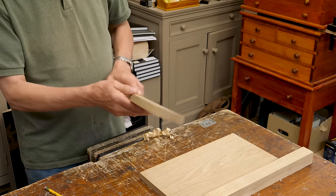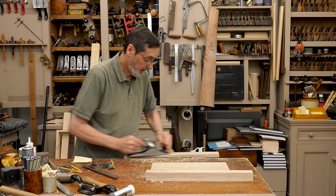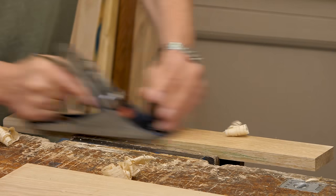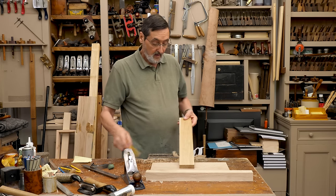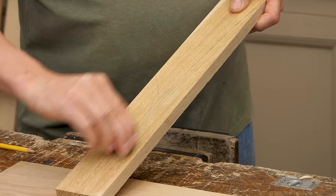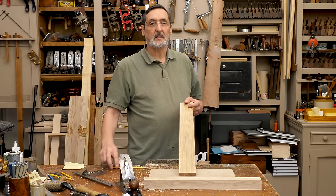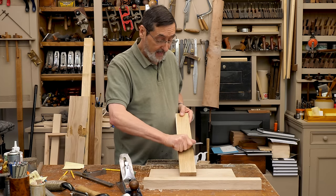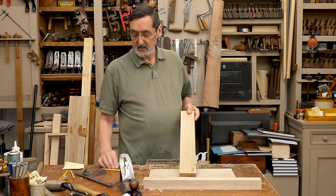So I've trued this edge up — normally I would true the face up first. The same thing happens: you take your plane, you take off a few thou off here like this, and now this is silky smooth again. I would then put my face mark on here, face edge on here. Now these are my plane marks but they're thousandths of an inch — they're just barely there. If I want to take those out again, I can go to another level with a scraper and take those out as well. This is refining the stock.